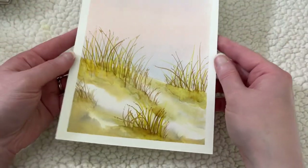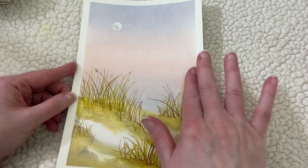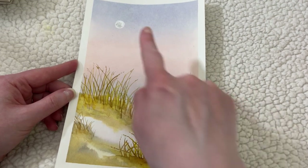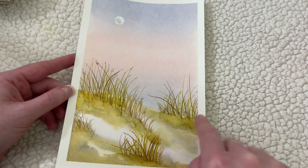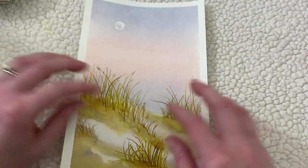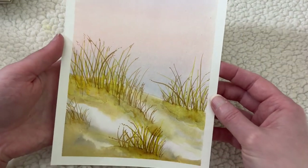And then lastly here is one of my favorites that I've done recently. This was a sunset beach scene — it's got the moon here, the sand, and the grass. I really, really liked this one. It was a lot of fun to paint — this is one of my favorites and I like how it turned out.